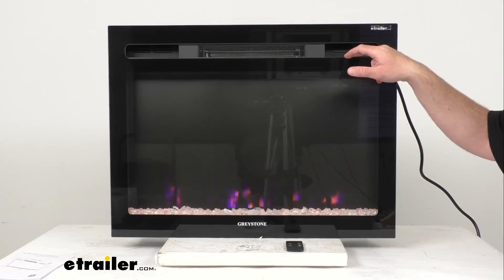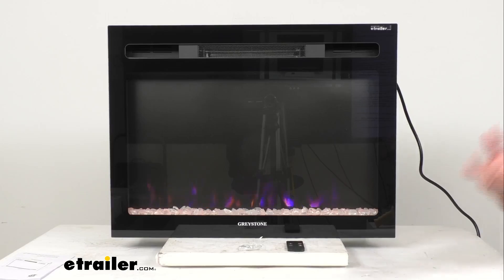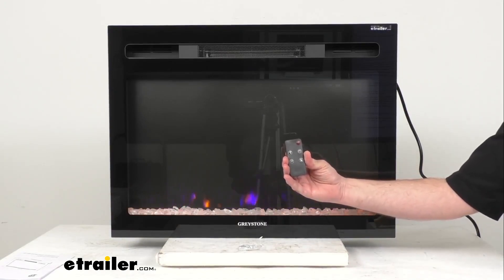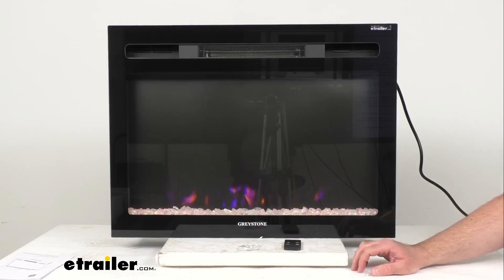The functions of this fireplace can be accessed in two ways. First, we have this touchpad up here in the corner of the fireplace that allows you to access all those features. I have a photo of a similar fireplace on screen so you have a clear view of the buttons. Going over those buttons from the far right: power, then flame, then ember in the middle, then heat, and finally the timer button on the far left. We also have an included remote control that allows you to use your fireplace at a distance, with all functions accessible via that multi-function remote.